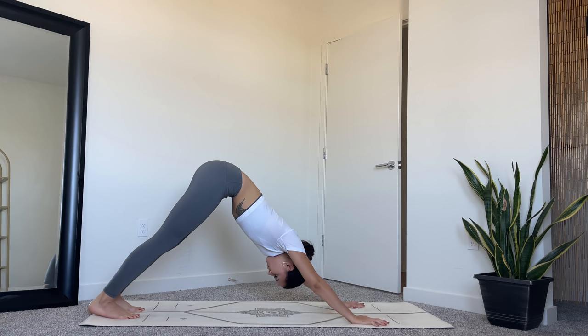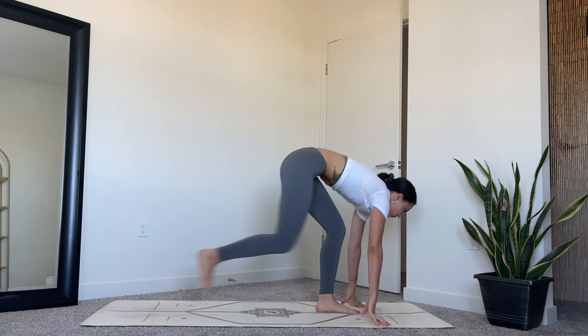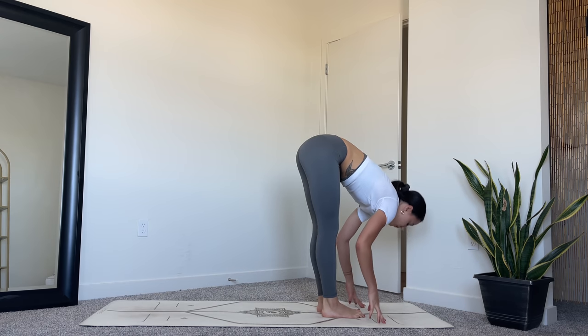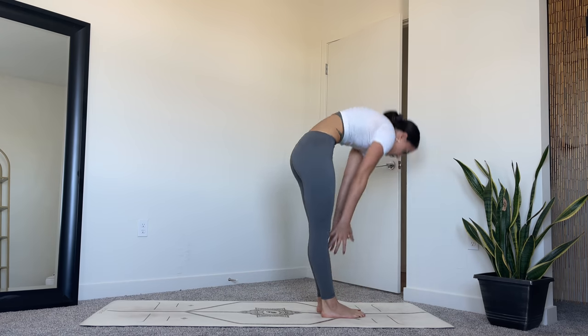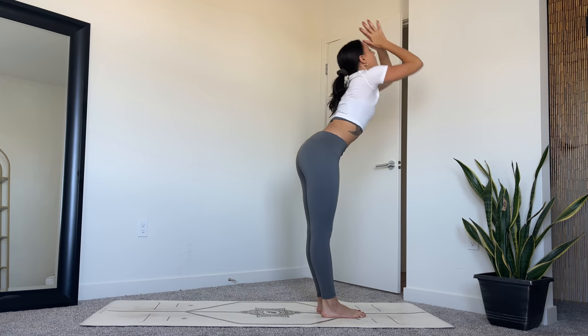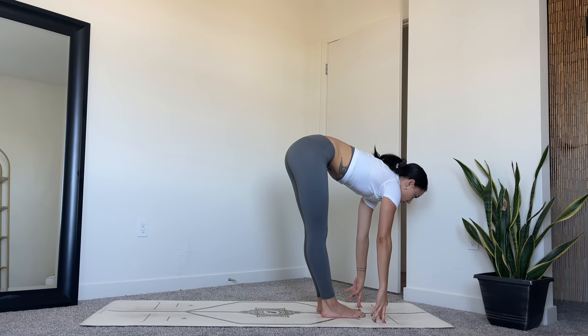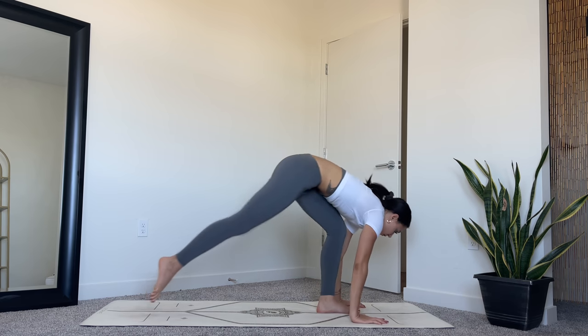Take one breath here, and then step to the top of the mat. Inhale, halfway lift. Exhale, fold. Inhale, sweep the arms up, palms touch. And exhale, ride the breath down, forward fold. Inhale. Exhale, step back to plank.